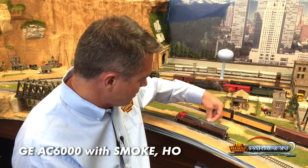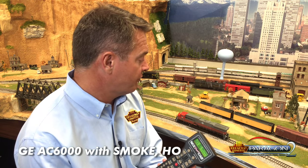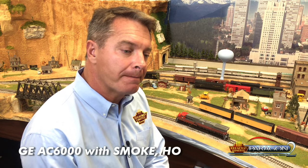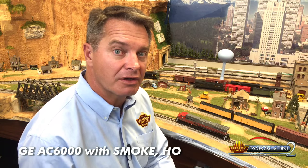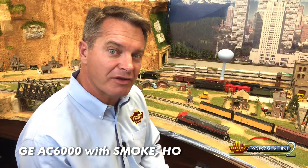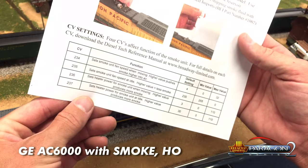Put that back in. Once it's running in DCC, you've got a number of ways to control the smoke. The F7 key turns the smoke on and off. A real modern diesel in pretty good operating condition doesn't really smoke a whole lot, so we've given you quite a few ways to control the smoke output. There are four CVs that cover that, noted on the supplemental instruction sheet that came with the locomotive. Two control the heat of the heating element and two control the fan speed. The CVs are 234, 235, 236, and 237.